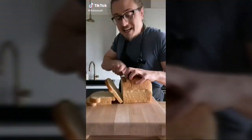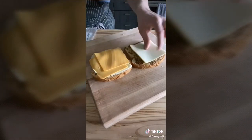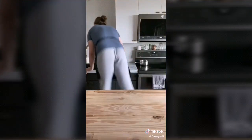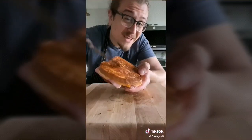Ham and cheese sandwich: you need two slices of bread, fancy mustard on both sides, monterey jack cheese, cheddar, a piece of muenster, pickles, and ham on top. Apply softened butter to both sides, then into a pan on the stove over medium heat. Flip and toast the other side until golden.